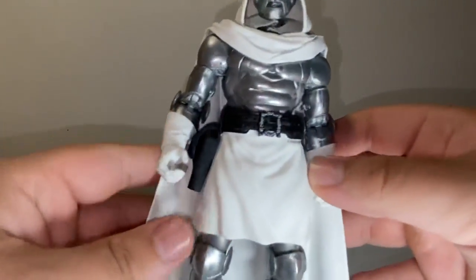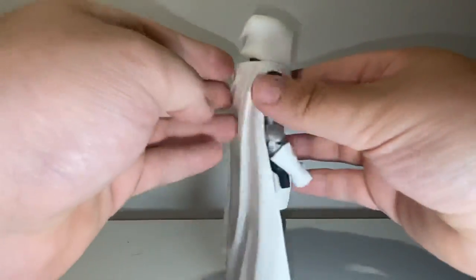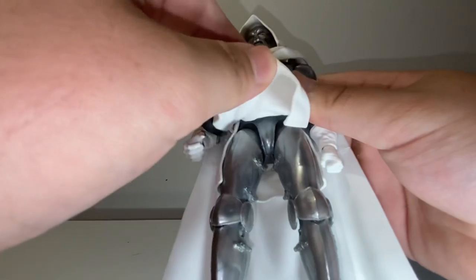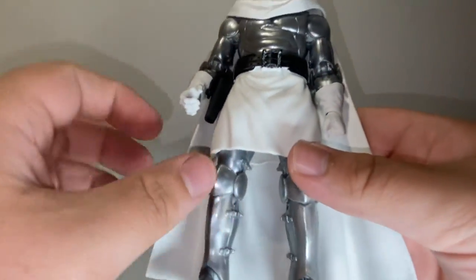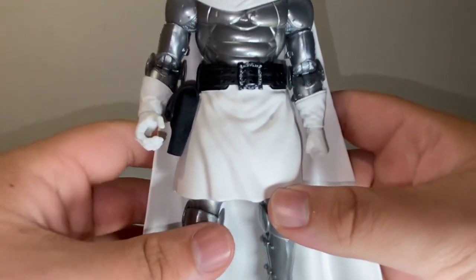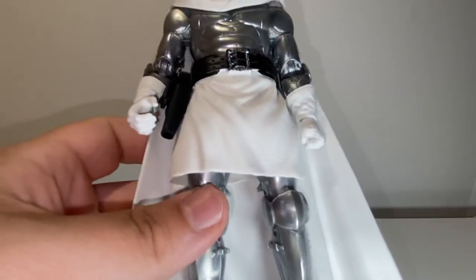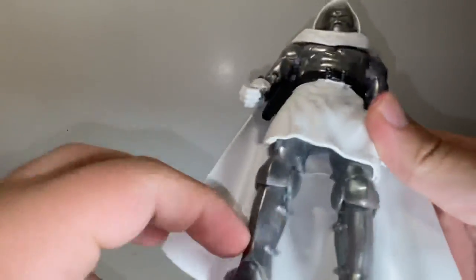Looking at the sculpt, the cloak and the skirt look really good and pretty realistic. The plastic they used is really flexible to the point where it doesn't hinder the articulation. Even putting this guy in hot water to loosen him up and moving this, it really didn't stay in that position — it seems to go back to normal pretty nicely. That works really well for Dr. Doom because you're going to want to put him in action poses and then casual poses, and the cloak will work for both — it'll move when you need it and come back to normal shape when you want him just standing.